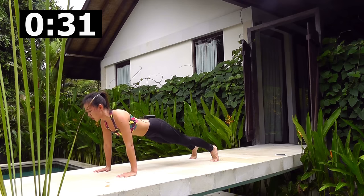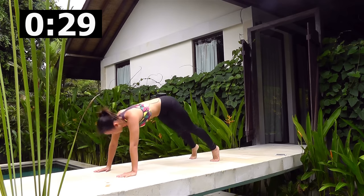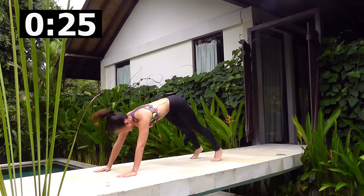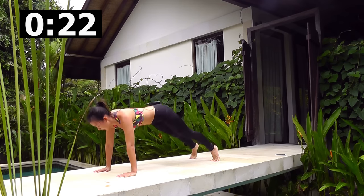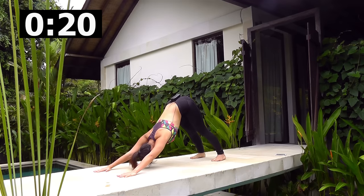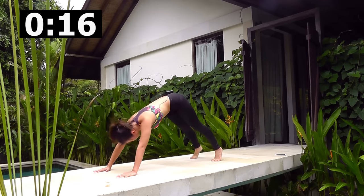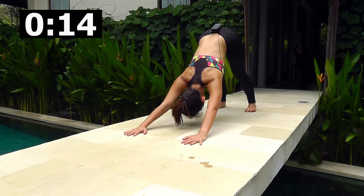Feel your back stretched out, feel your core working, your shoulders, your arms. Breathe in and breathe out into a plank. Breathe in and out. Press down and out.